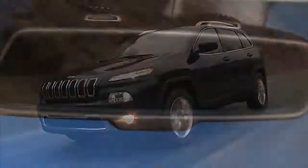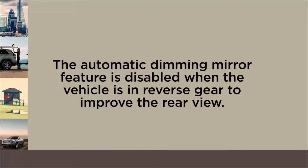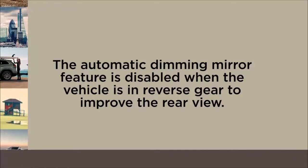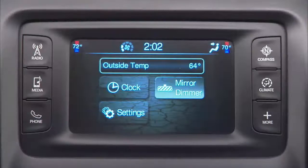So when the inside rearview mirror adjusts, so does the driver's outside mirror. Here's a quick note though: the automatic dimming mirror feature is disabled when the vehicle is in reverse gear to improve the rearview. The automatic dimming mirror feature can also be turned on or off using the Uconnect system.